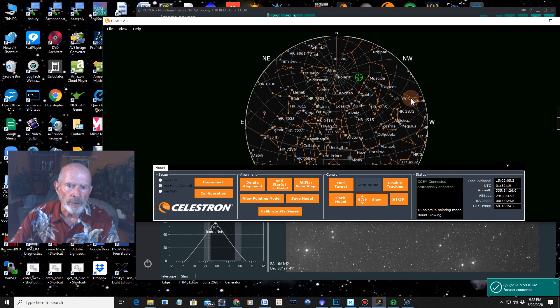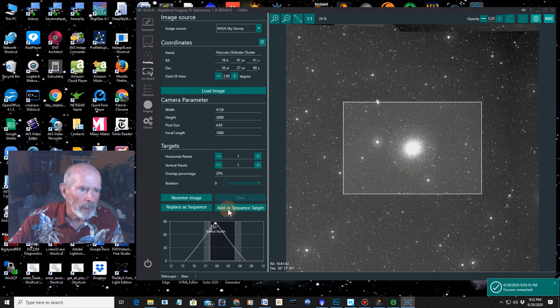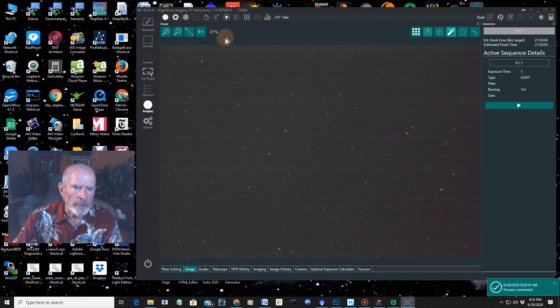It looks like it's going to be on the other side of the meridian. Let's just go to imaging and take a picture — five seconds at 4.50 on my system. The image is right there but it missed it, it's nowhere near. So let's try to plate solve it. It took a new picture and found it — puts it right smack dab in the middle.